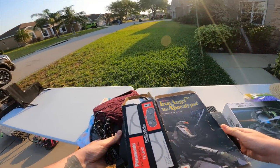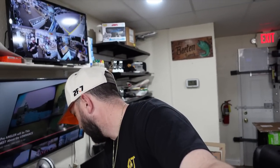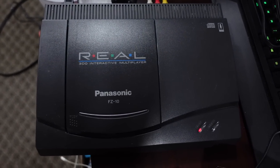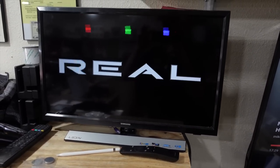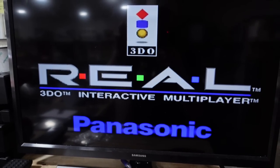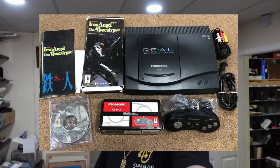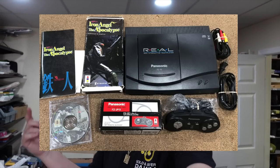Man, I appreciate it. So at the yard sale I got a 3DO system and a controller — which was actually never used, still in the box — and one game. The box wasn't sealed but the actual game itself was sealed. So I brought it to the shop, got an AV cable, plugged it up, and she's working! That's a really good find for 25 bucks. I'm gonna list it for 250 and it should sell pretty quick.